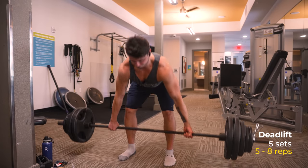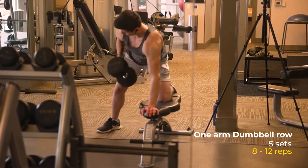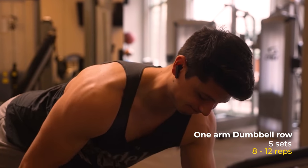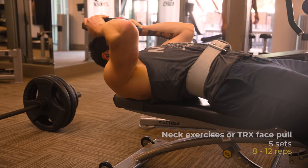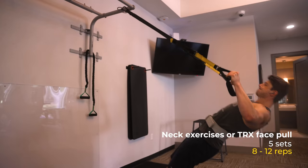Then there's pull day cycle two. Exercise one is deadlifts, five sets for 5-8 reps. Exercise two is one-arm dumbbell rows, five sets, 8-12 reps. And again, I'd superset this second exercise with either neck exercises or face pulls.